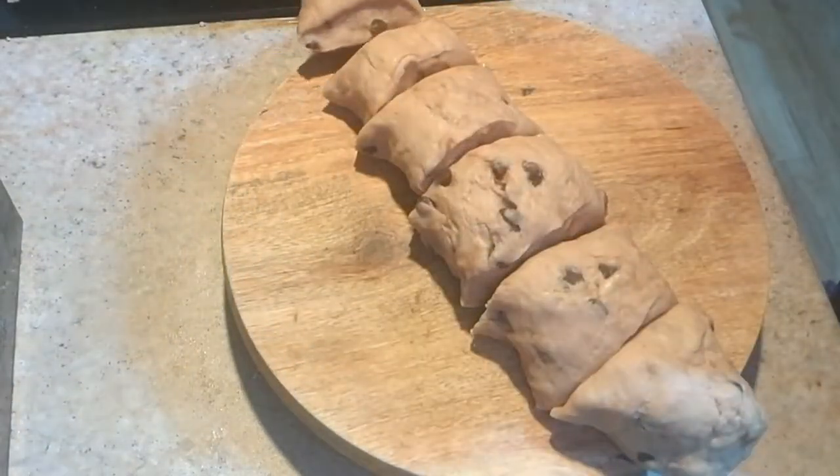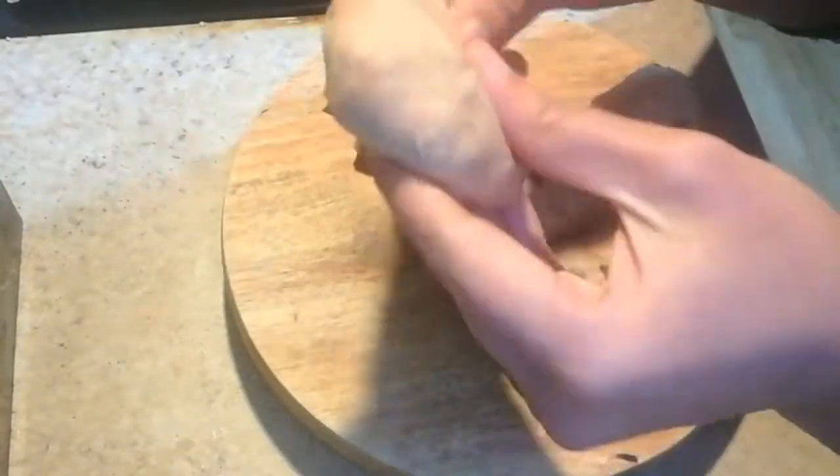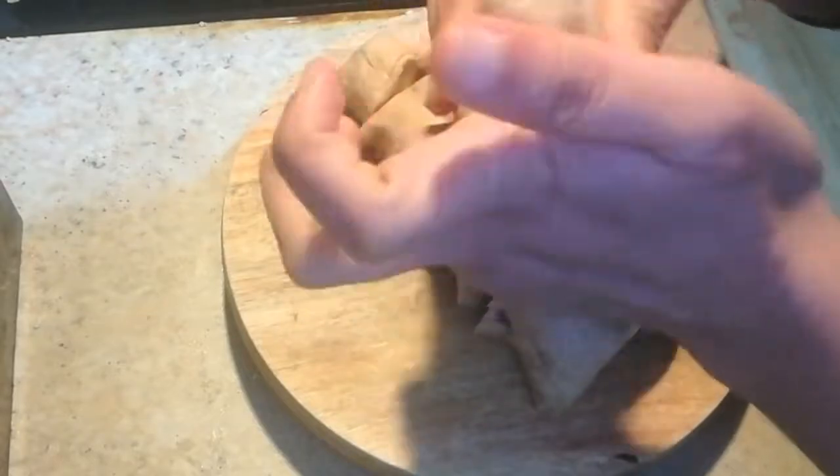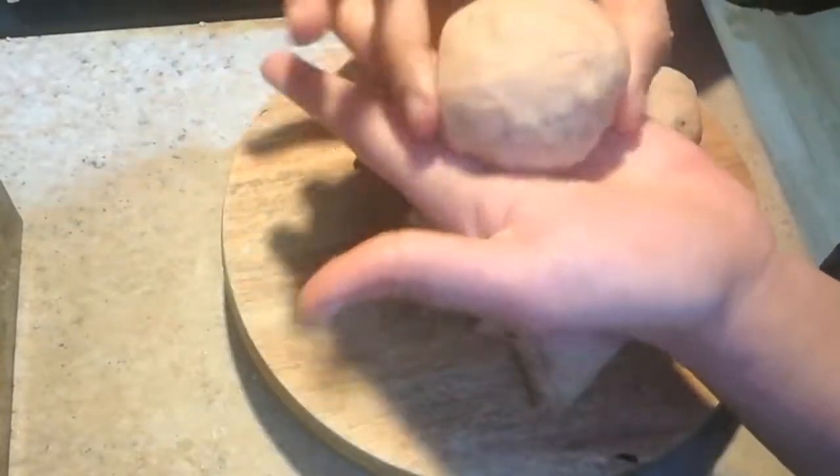So with this you can make six buns. I'm going to roll each piece, tuck it in like this, and then shape it into a bun.